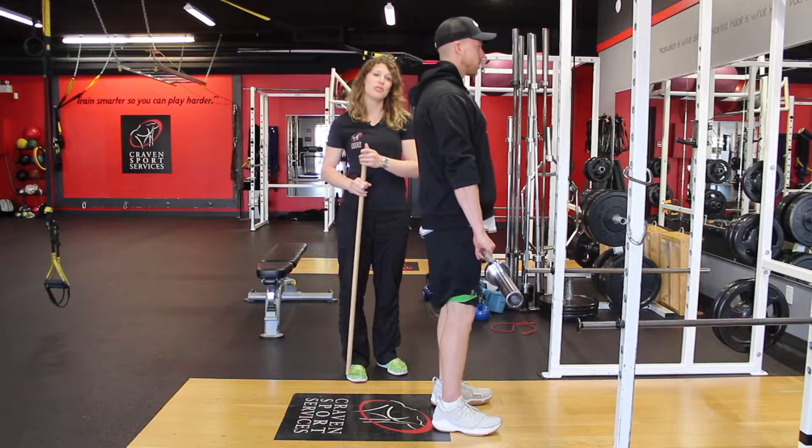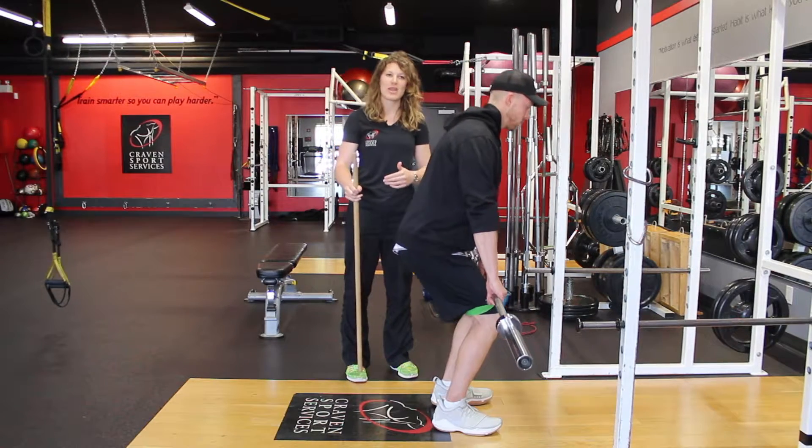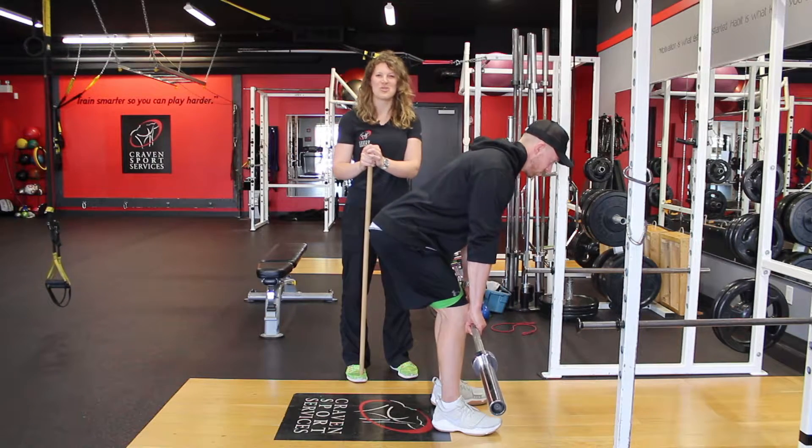If the hips don't move far enough back, the knees are going to be in the way — and that's when we hit the bar with our shins or our knees. That's how we get those lovely little bruises, which we don't really want.